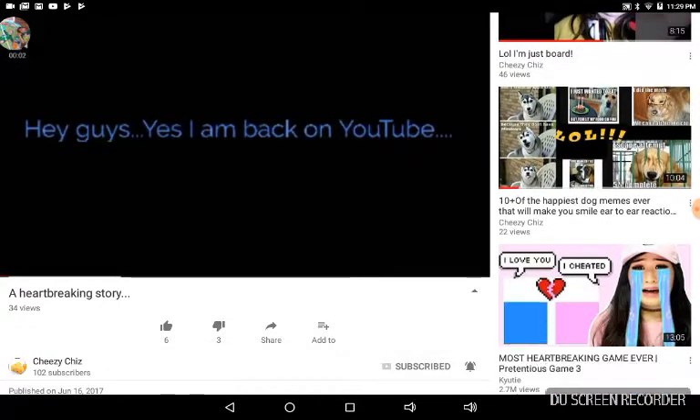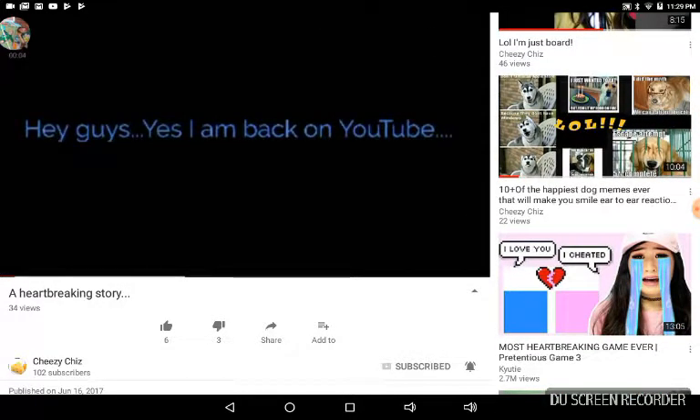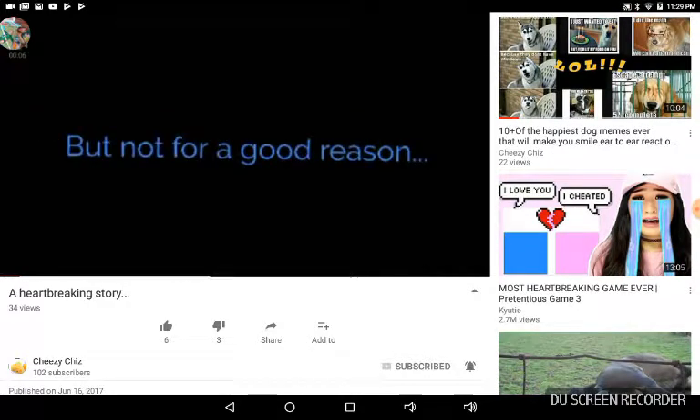Hey, guys. Yes, I am back on YouTube, but not for a good reason.